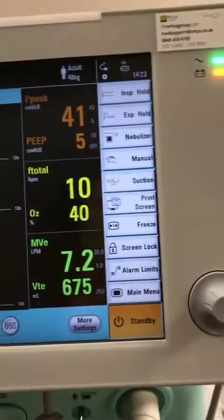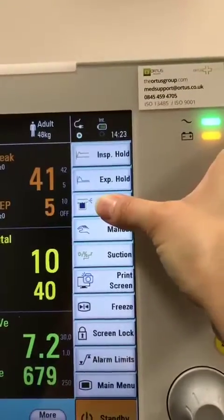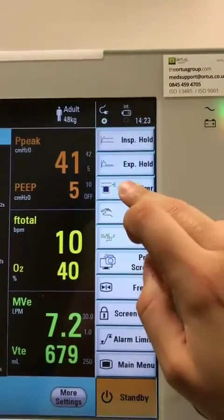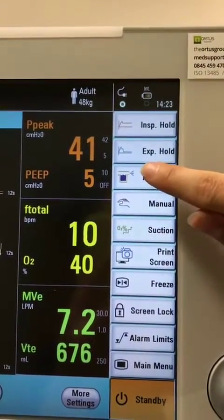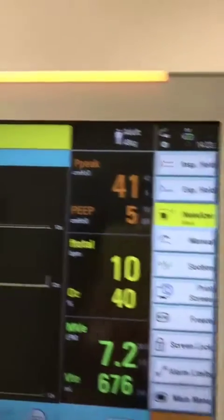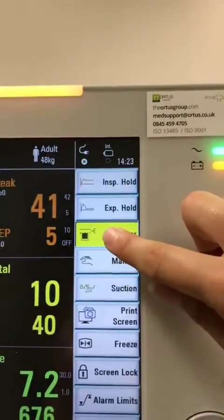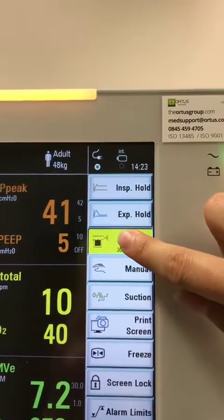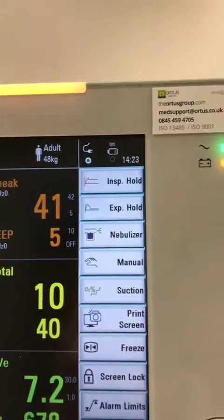There are two quite important things to note. The nebulizer function — if you try and press it, it doesn't actually work. What you actually need to do is put your finger and hold, and it will flash a few times and then start. Then again, press and hold for a few seconds and it will stop.